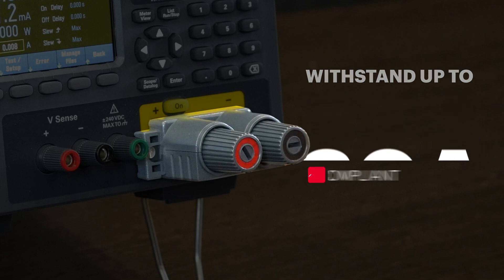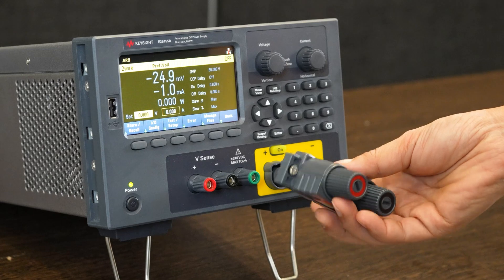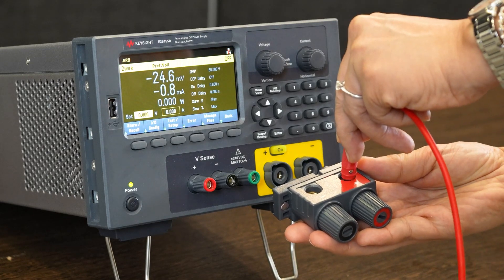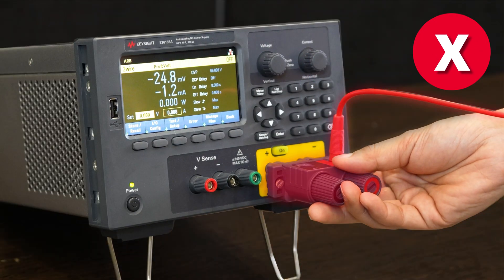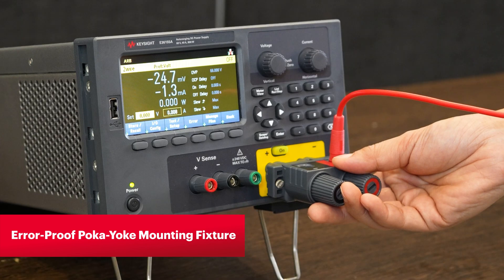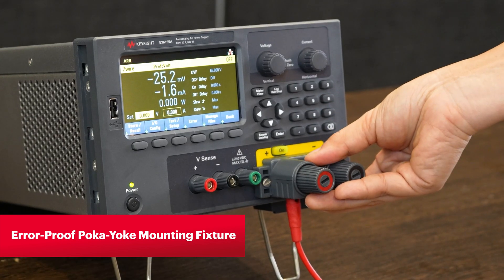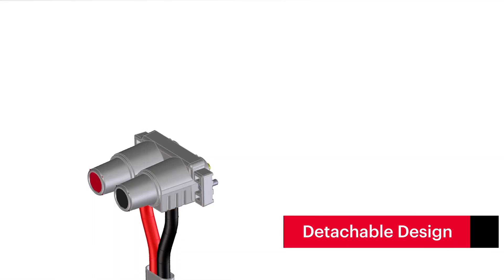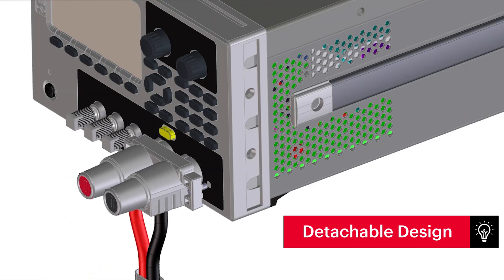The front binding post is detachable from the instrument to allow easy access to the downward facing power output ports without having to tilt the instrument. The detachable post also has an error-proof Poka-Yoke mounting fixture to ensure correct orientation connection every time. The design includes proper installation and well-thought-out mechanical aspects that prevent potential hazardous contacts when you are making connections.